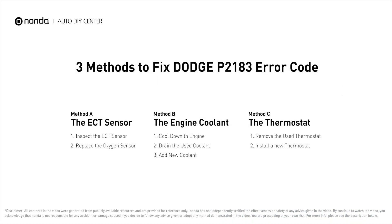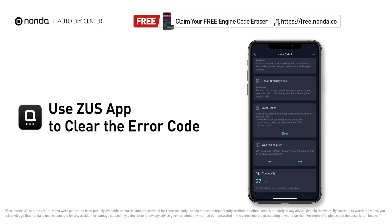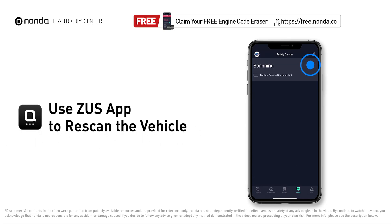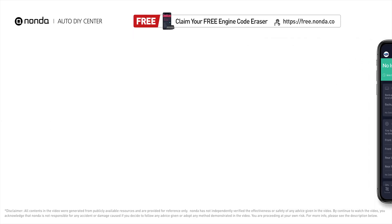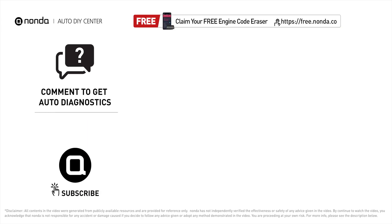So here are three of the most practical solutions to fix Dodge's P2183 error code. After the repair, you can now use the Zeus app to clear the error code and tap the rescan button one more time to make sure everything is fine with your vehicle. To save more money on car expenses, claim a free engine code scanner at the description link below. You're also welcome to leave comments below — our mechanic professionals will answer them shortly. Don't forget to like and subscribe to our channel.